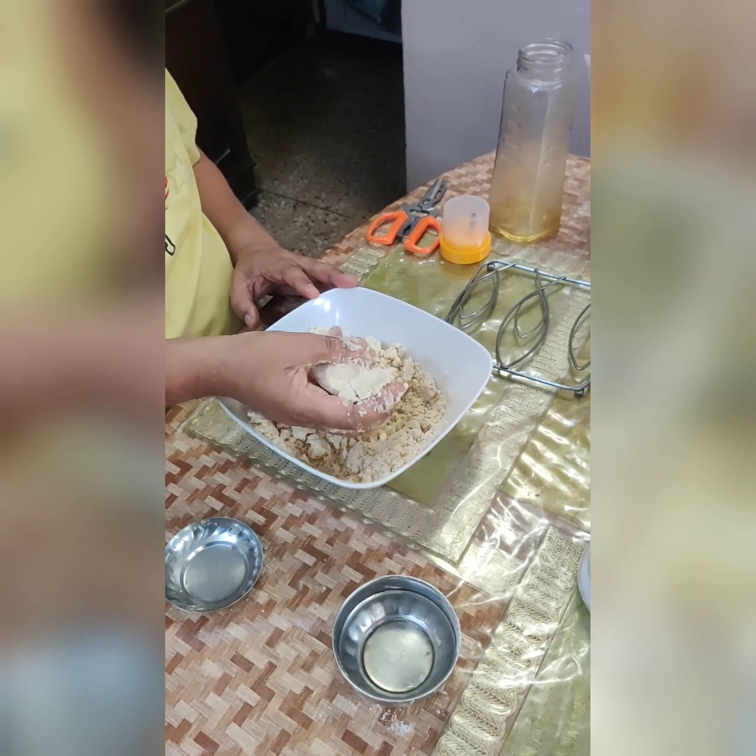Add water slowly to the mixture of oil and flour and start making dough. Mix it properly so that the dough is firm and tight. After mixing, the dough should look soft and firm. Cover the dough with a wet cloth so that it doesn't dry out, and let it rest for 15 to 20 minutes.